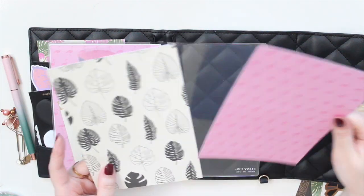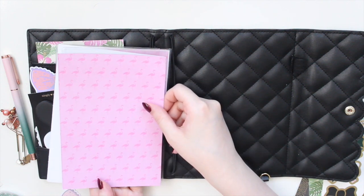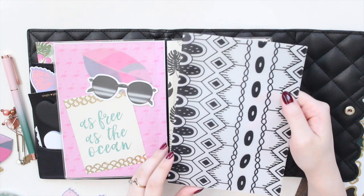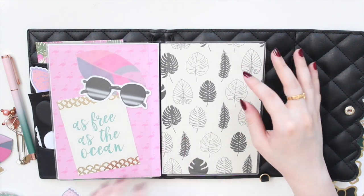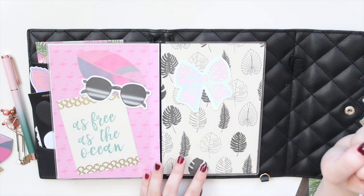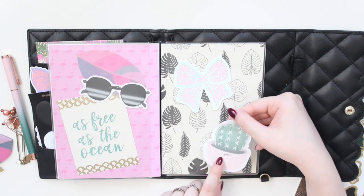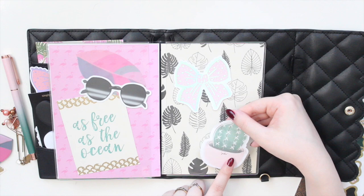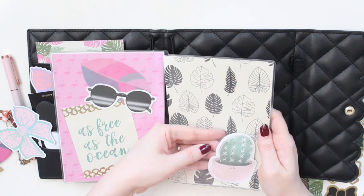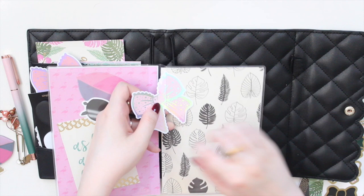I have two cardstock dashboards left and I don't want two pinks inside, so I'll put one here and one at the back to vary things. This one matches with the aztec vellum — it's more black and white with a creamy look. Since the background is busy I won't put too much on it, just this sticky note from Simply Gilded — a little rose gold cactus that says 'Poke' — which fits my plant theme perfectly on the monstera dashboard.